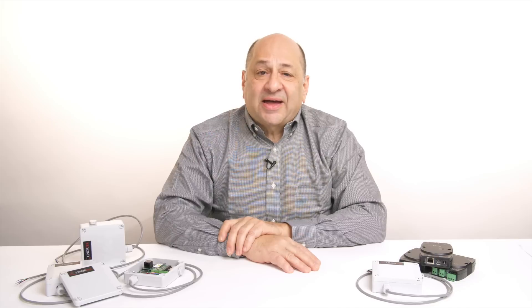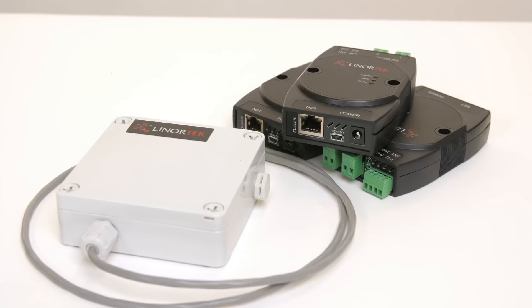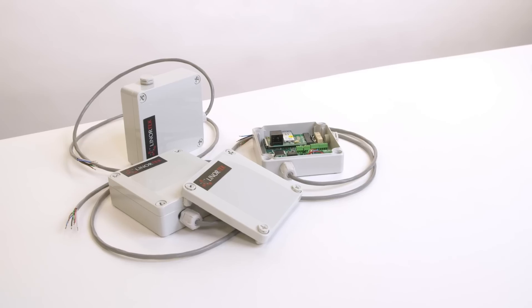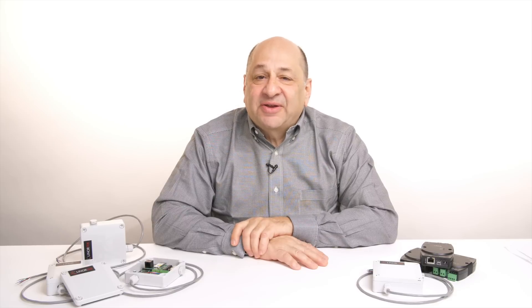The LenoreTek IoT Meter is a simple, cost-effective solution for logging runtime hours without monthly fees and without a physical trip. It offers you the peace of mind of knowing when maintenance is needed. We hope it makes your life easier, and if you'd like help deciding what product is right for you, feel free to find us at LenoreTek.com.